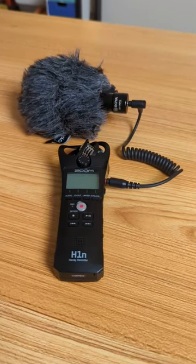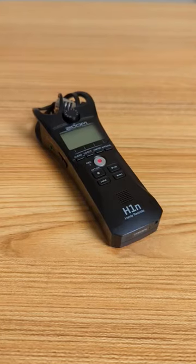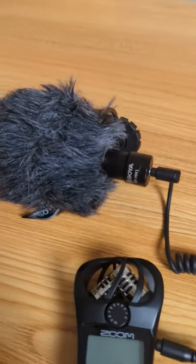This is an affordable and high quality audio setup. The two pieces of gear we're using are the Zoom H1N and the Boya BY-MM1. And this is what it sounds like. The reason I'm running a shotgun microphone through a sound recorder is because sound recorders' preamps are better than cameras.